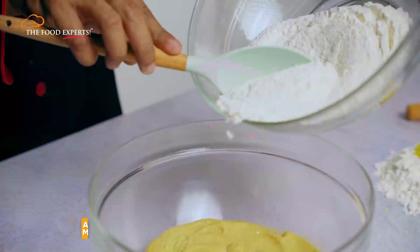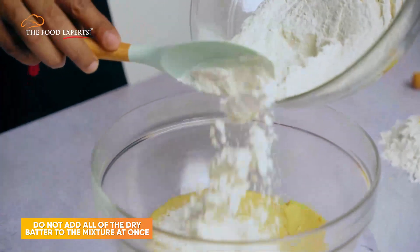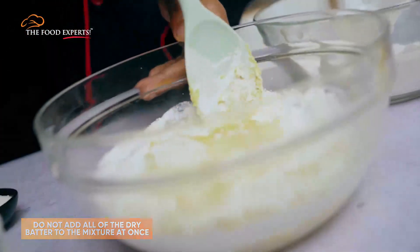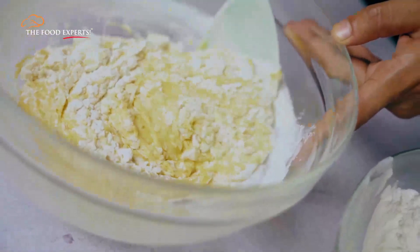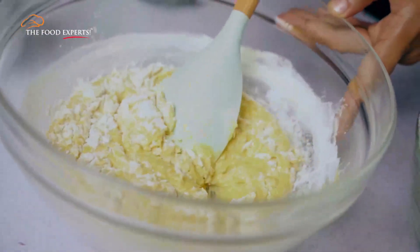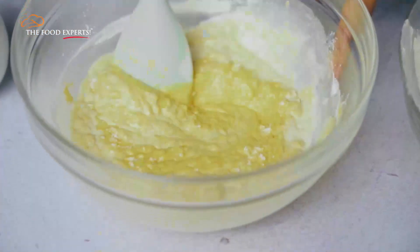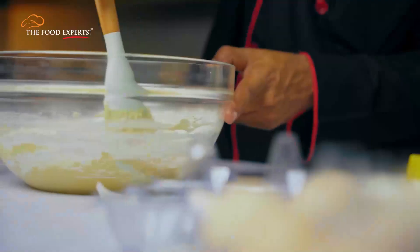Now we'll add the dry mixture into the wet batter. Make sure you don't put all of it in at once, nor over-mix it — otherwise, when it comes out of the oven, the cake will sit outside. Once the dry mixture starts to disappear, add buttermilk and mix again. Then again add the dry mixture and repeat the process.